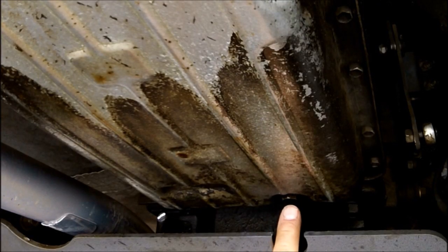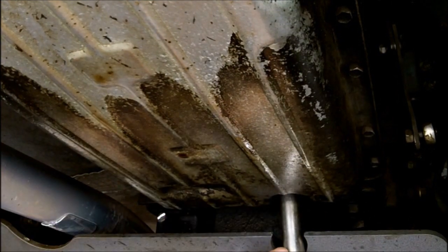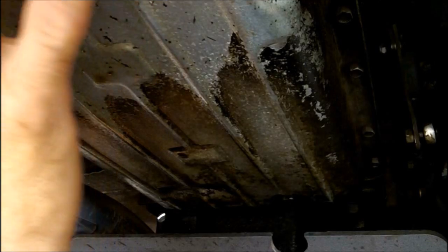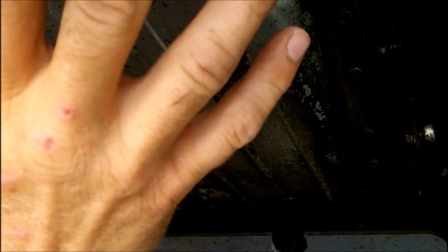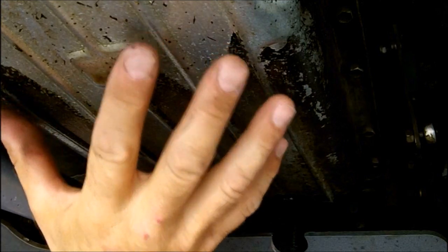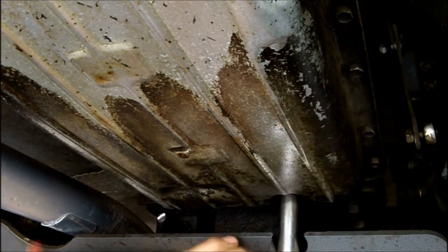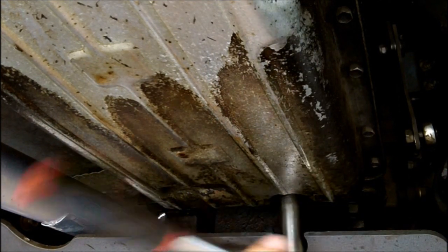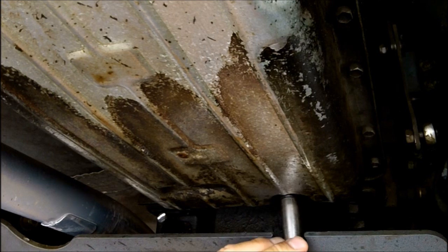All right, my transmission has a drain plug, so we'll start there. If yours does not, what you will need to do is loosen the bolts. What I like to do is loosen them and just let it come down — have the drain pan ready. You'll probably remove the ones on one side by leaving the other ones in there but loose. And as the pan comes down, have your drain pan ready to catch everything. It is definitely a little bit messier that way. That's one nice thing about having a drain plug — not too many automatic transmissions actually have one.